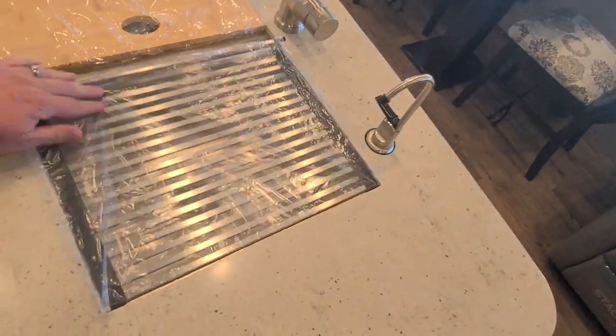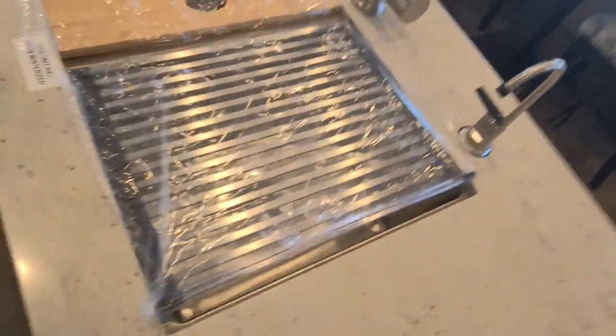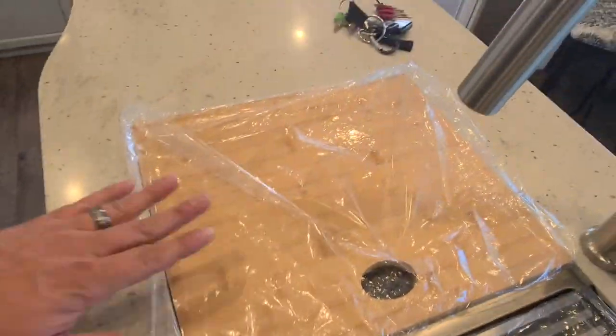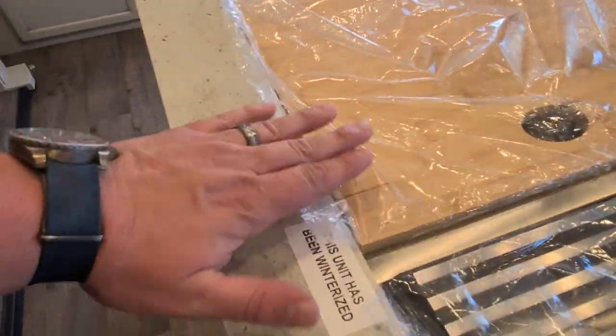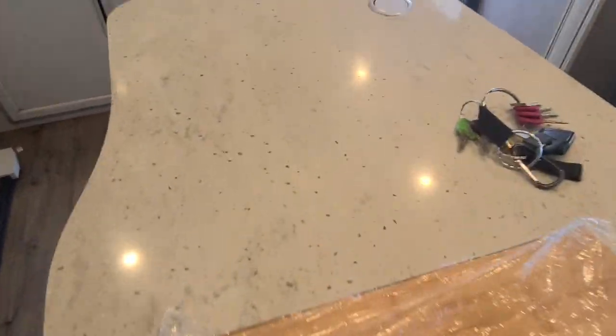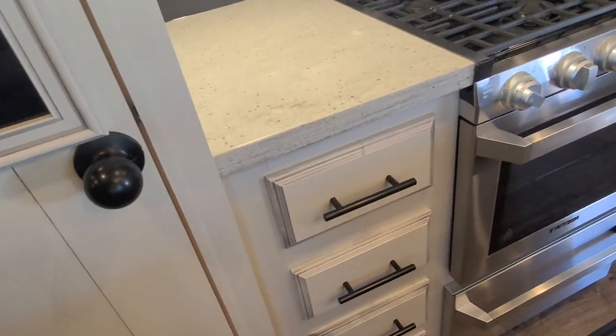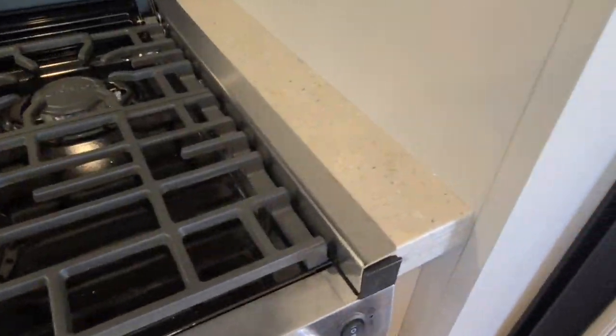It comes with a nifty little drying rack that fits right over the sink and rolls up out of the way for storage. That is a bamboo cutting board for extra cutting area, flush-mounted with the actual counter itself. They are Corian granite countertops throughout the entire unit, even on the little piece right over here.